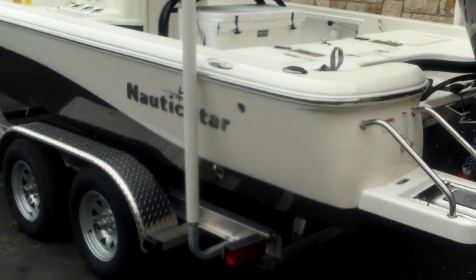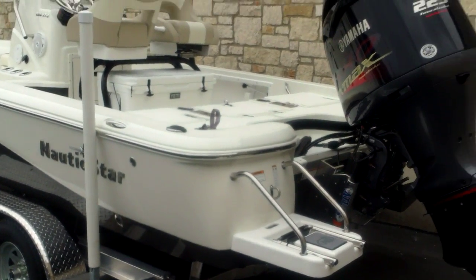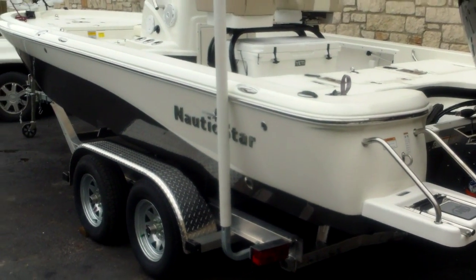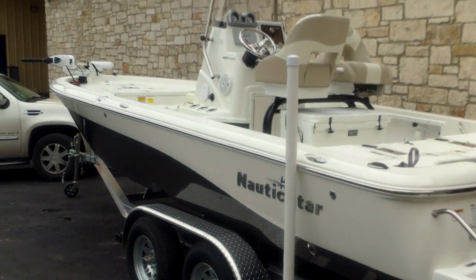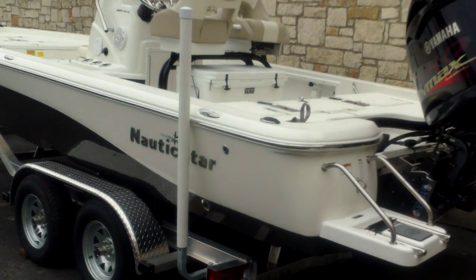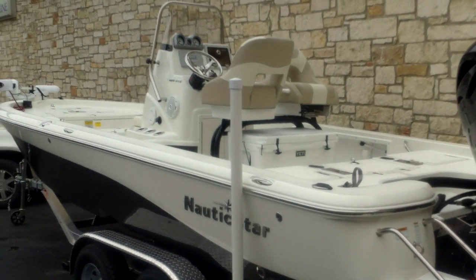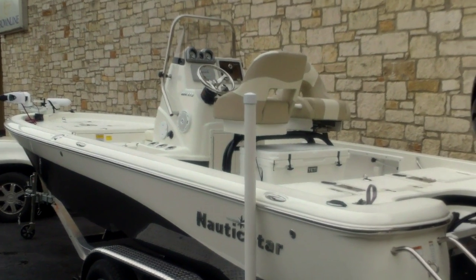So there you have the Nautic Star 224. We have several of these models in stock — 22s and 21s — and the shallow bay as well. If you have any questions, feel free to call me. I'll be glad to help you at 512-263-2811. You can check our inventory at austinboats.com. Thanks for watching.